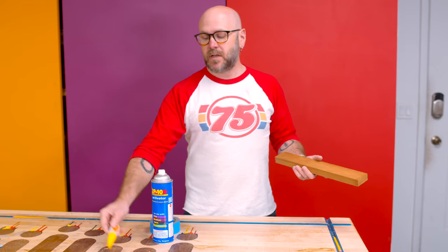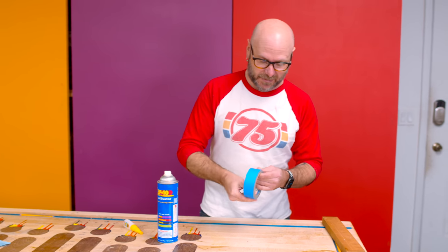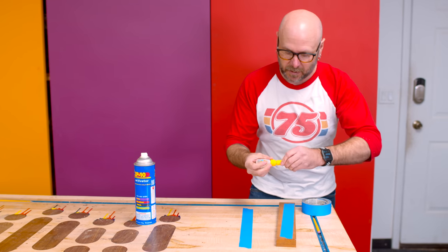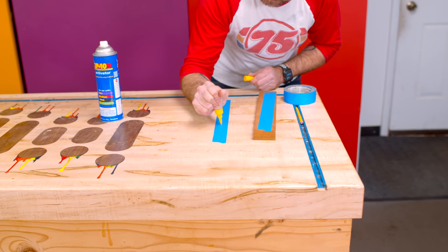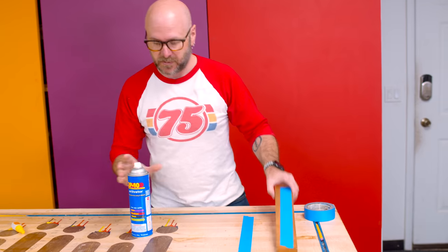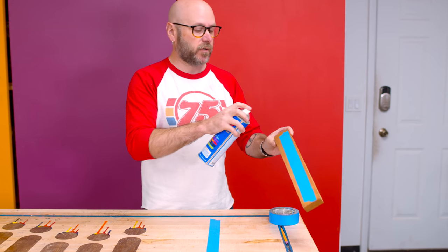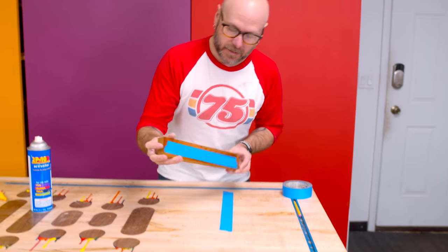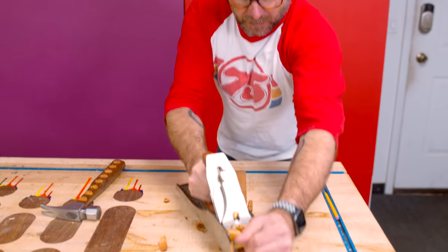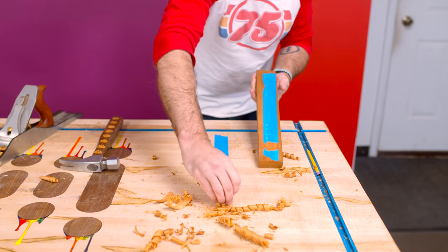Next up is a hold-down using CA glue and painter's tape. This is a trick I learned from Crimson Guitars years ago and it works great. You lay down some painter's tape on your bench, put some painter's tape on your piece, put a bead of CA glue on there — I'm using Gorilla glue but any CA glue works. Then apply activator to the other piece; all this does is set the CA glue super fast so you don't have to wait two minutes for it to dry. Put activator on the other piece and glue it right to the bench. I love this trick.